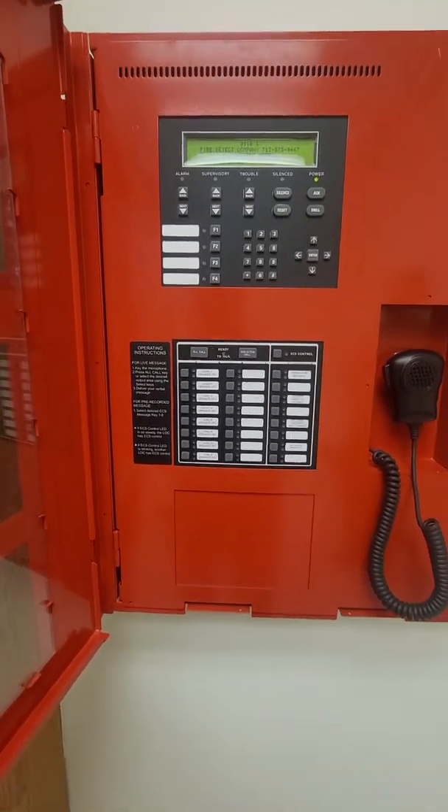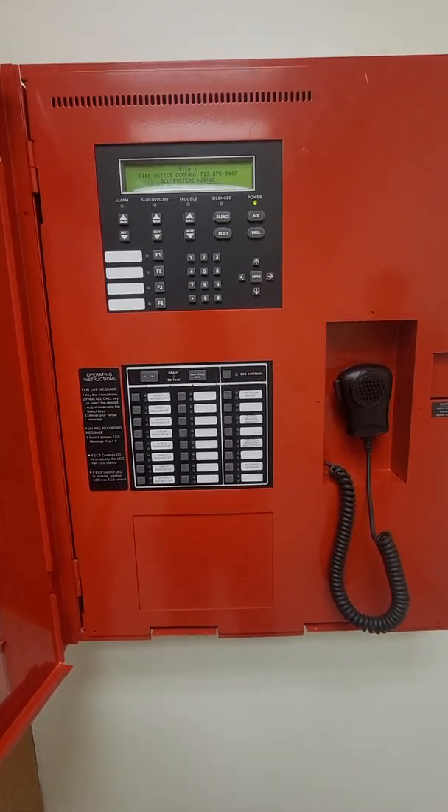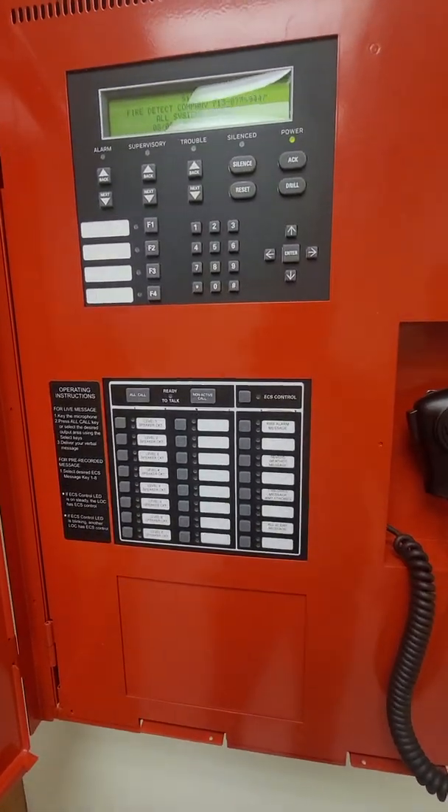We're going to go over the operation of the voice system of the fire alarm system, which is a Solinor 6820 EVS. The first thing we're going to go over is building all-call to make a full building announcement.